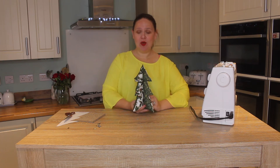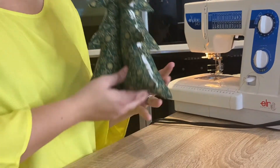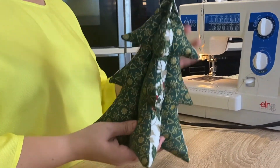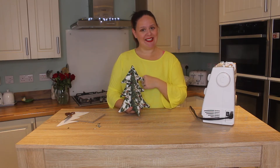Hello everybody, welcome back to my channel. Today we're going to be making this really super cute 3D Christmas tree. Make it as a doorstop, make it as a muscle warmer, whatever you want to do. It's so, so easy, I promise you, and we're going to show you now how to make it.